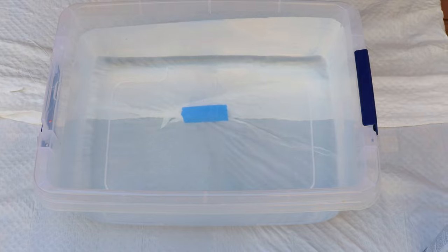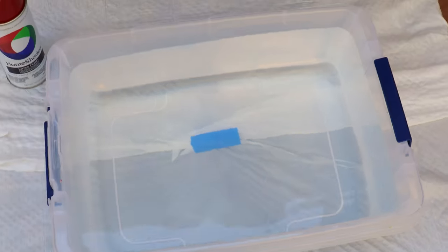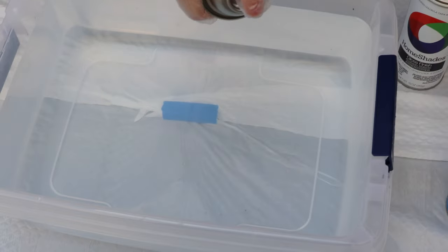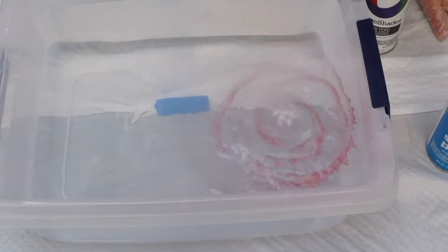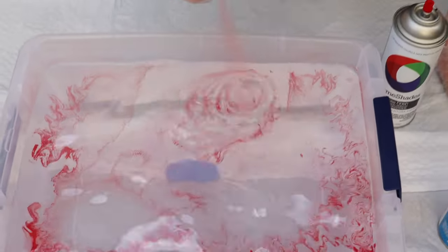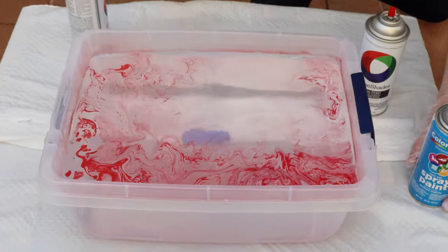Alright, here comes the fun part — we're going to get our paints ready. What you want to do is make a marble-y look in the water. I'm just going to start with red and start spraying it on top of the water in different sections. You can see as I'm spraying it, it's creating a really nice marble look.